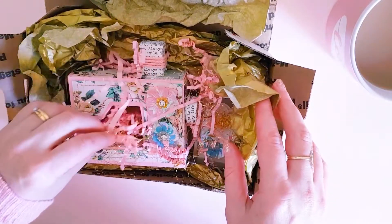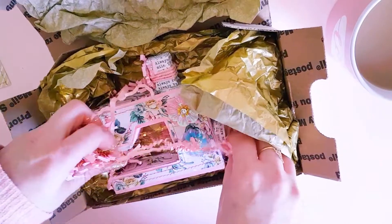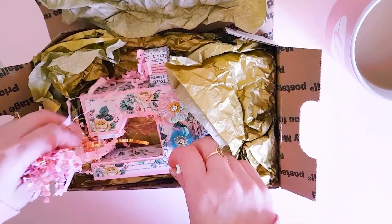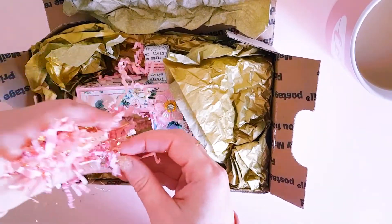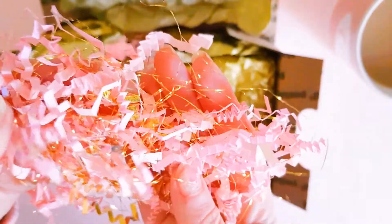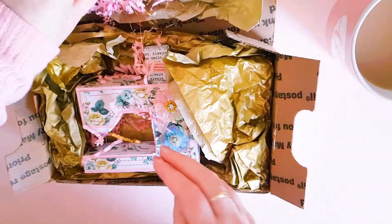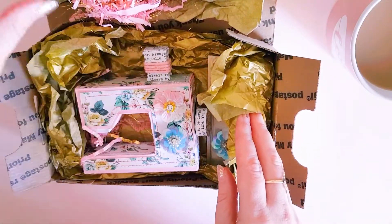Patti, for starters, look at this beautiful shred — I am dying right now, this is so beautiful. I have to be really careful not to wreck it. Look at that — oh, it's like iridescent through it, it's so beautiful. That's gorgeous shred, I am going to be saving that.